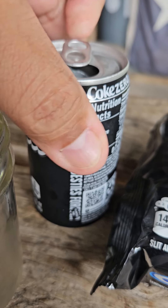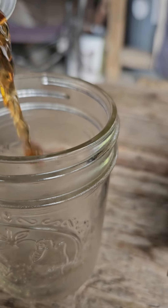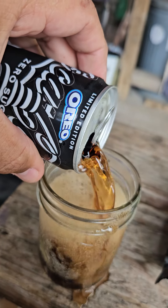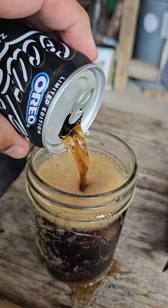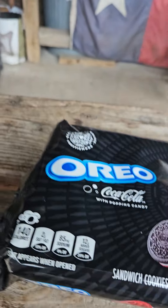Got my trusty handy-dandy mini mason jar here — we'll pour it out. Let's open up some cookies here.